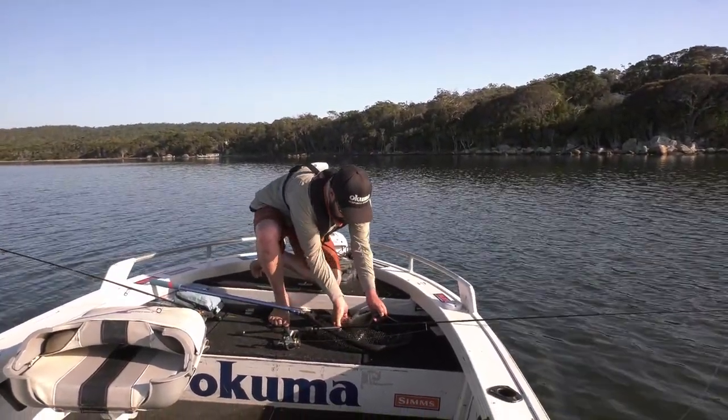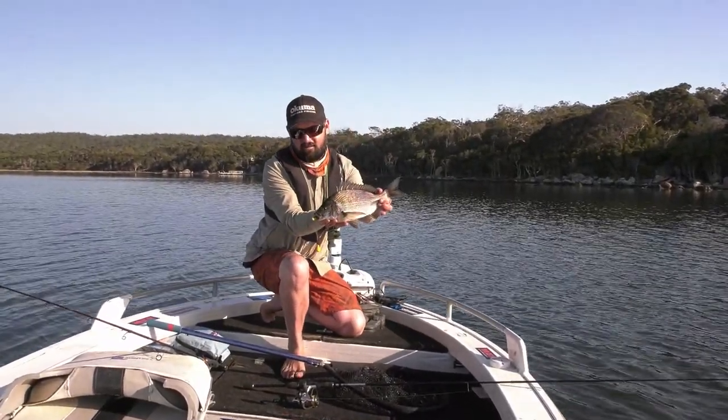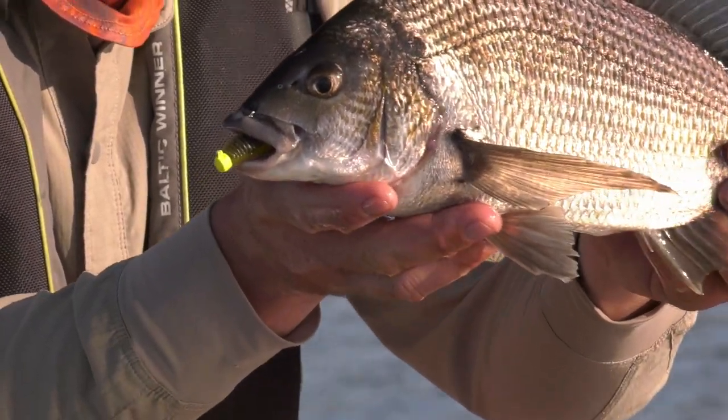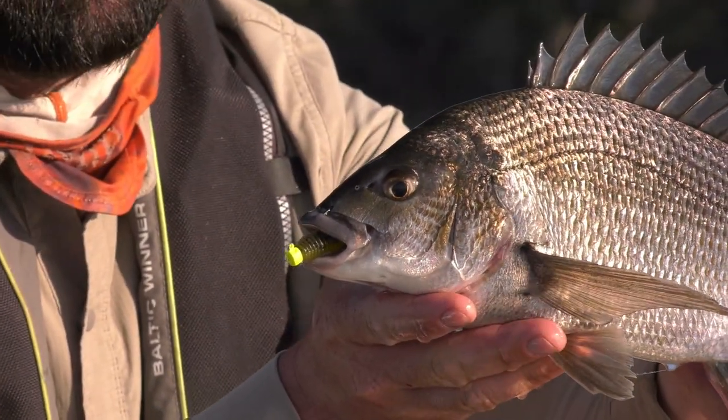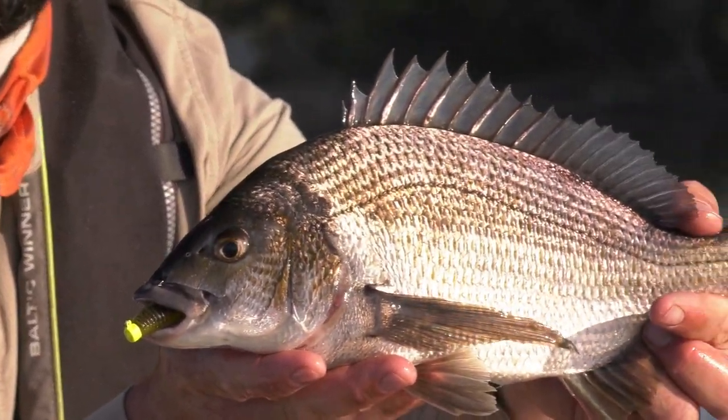And that is a very nice bream on a Ned Rig. Check him out. He just ate that chartreuse head. Chartreuse and orange have just been such amazing colours. Because the water is slightly dirtier, those hot heads are just really, really effective.